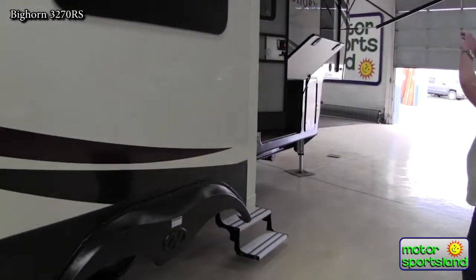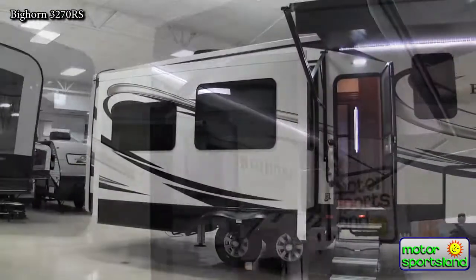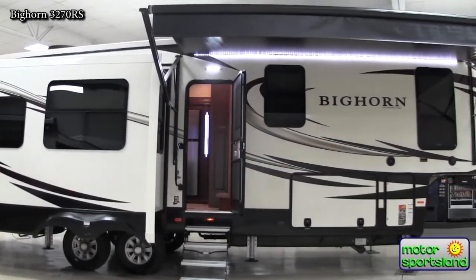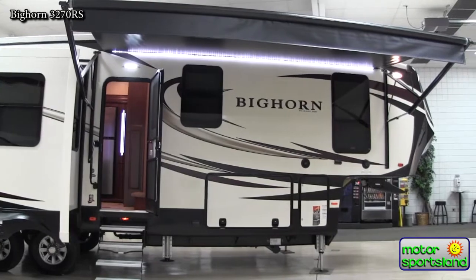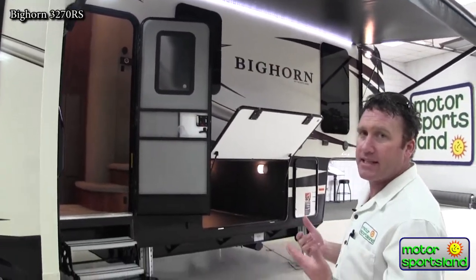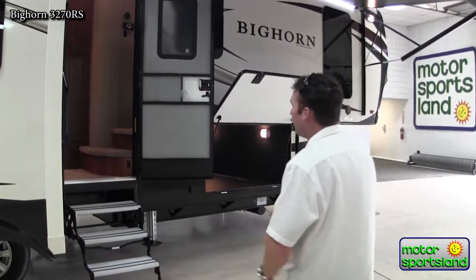You'll notice a nice big awning that covers almost the entire front side, with LED lights under the awning. You've also got a nice big, huge floodlight on the front — it's an extremely bright LED light. Keep in mind that all your LED lights use 1/60th of the battery power of an incandescent light, so it really doesn't matter if you leave those on or not.